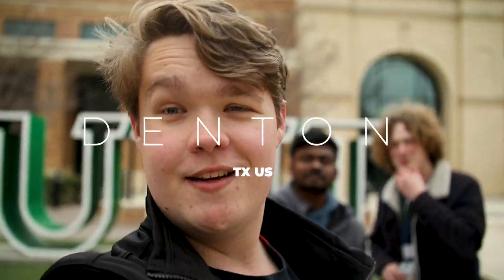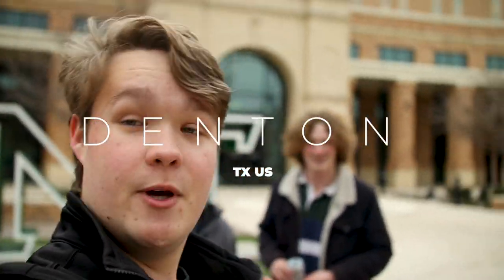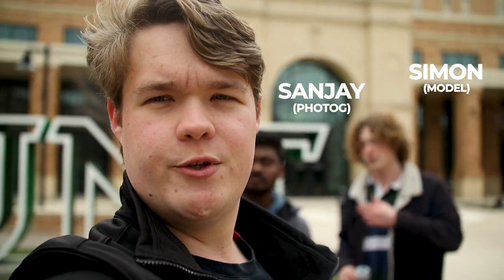How's it going everyone? I'm here at UNT and today we've got Simon with us. He's going to be our model. We're going to go shoot some portraits around campus and I'm going to take you along with us.